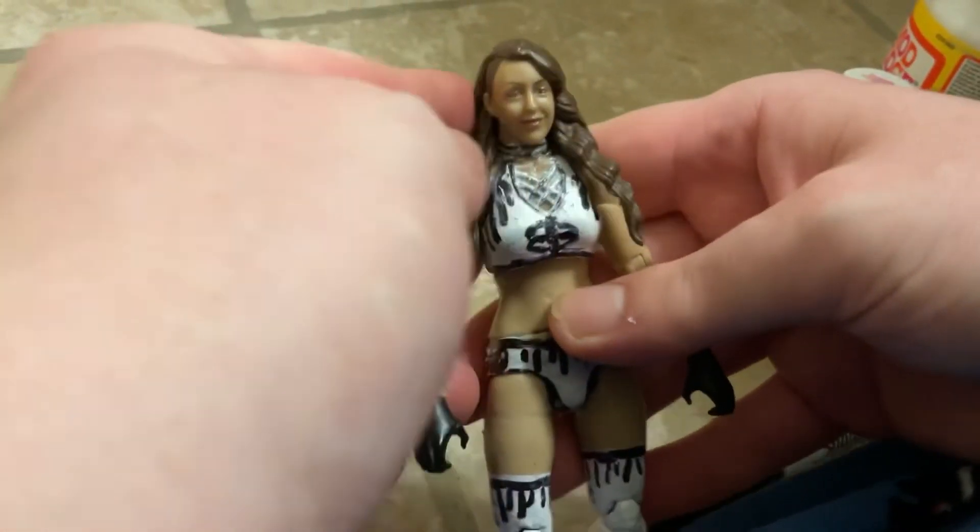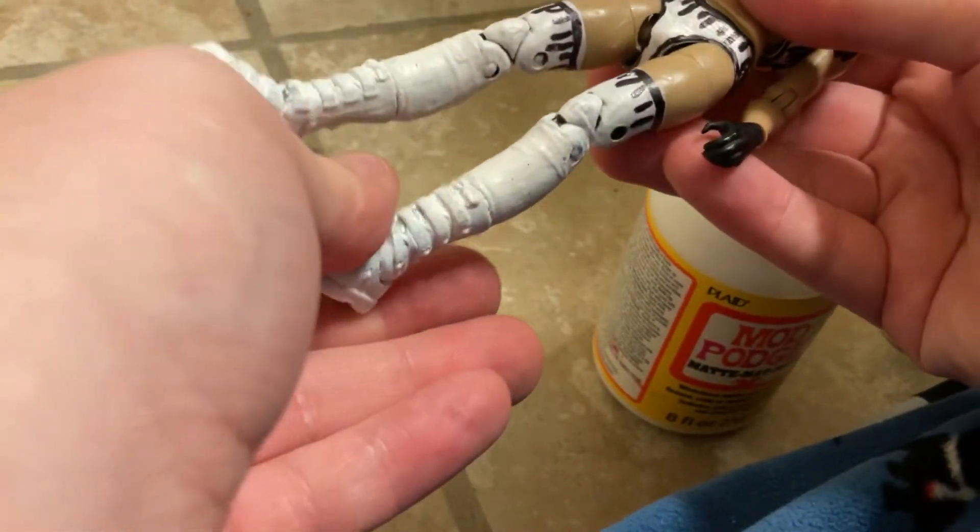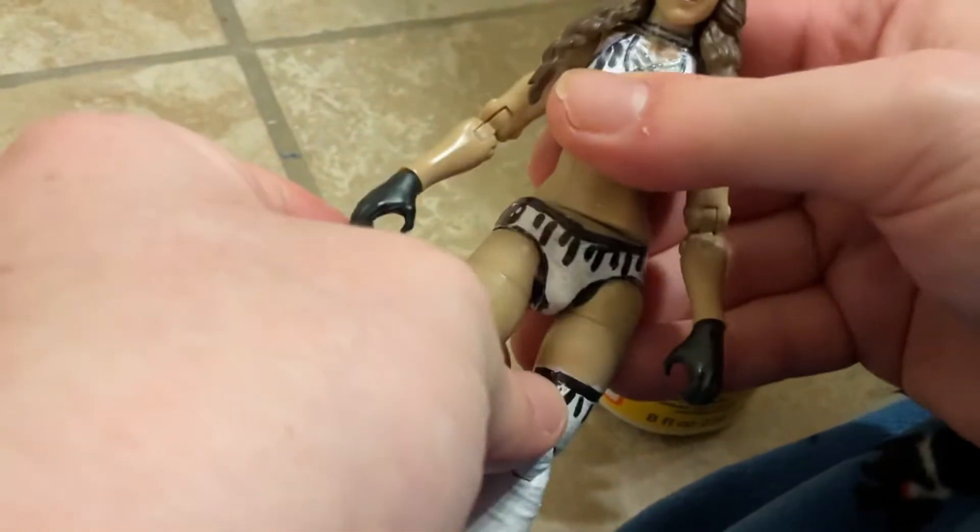When you're blow drying the figure it's pretty accurate to the look. You put Mod Podge on when you're all done and then you've got to blow dry it with a blow dryer. And that's what I use for making this custom figure.